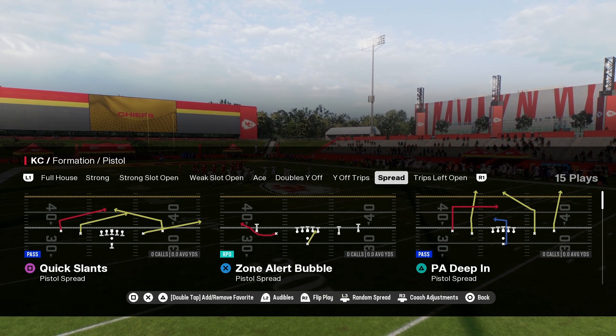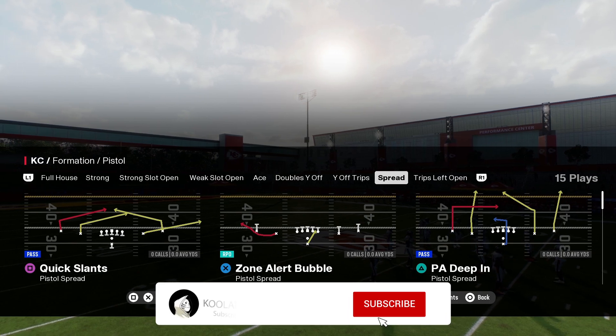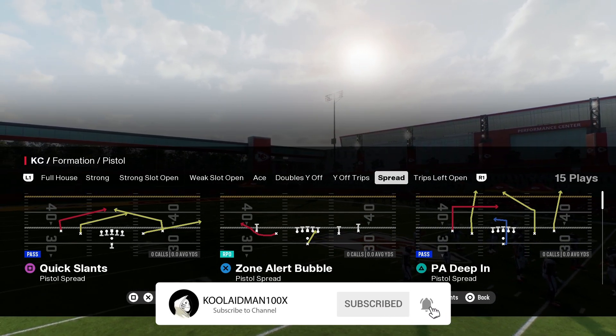What's up guys, this is your boy Kool-Aid Man 100x, welcome to the Red Tea. How you guys doing? Before we jump into the video, make sure you visit my website koolaidman100x.com — link will be in the description below.